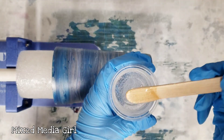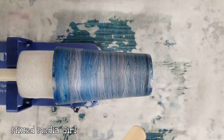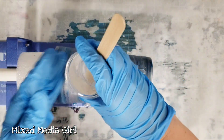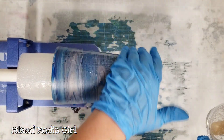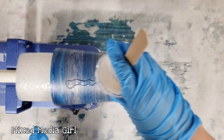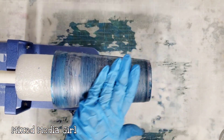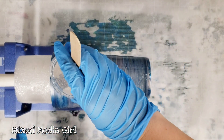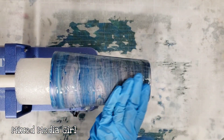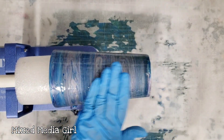The resin I'm using is Stone Coat Countertops art coat - I love this stuff. I've got a little bit mixed up, I'll turn on my rotator, and we're just going to give it a nice even coating with the resin. A common question is: how long do you have to wait for something to dry before you resin it? That's an excellent question but also kind of an impossible one to answer because it depends on the products you're using and the environment you're in.